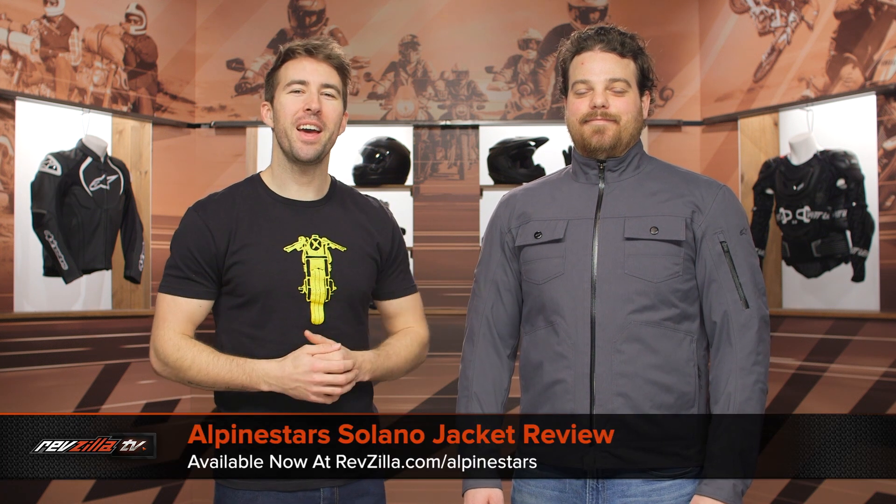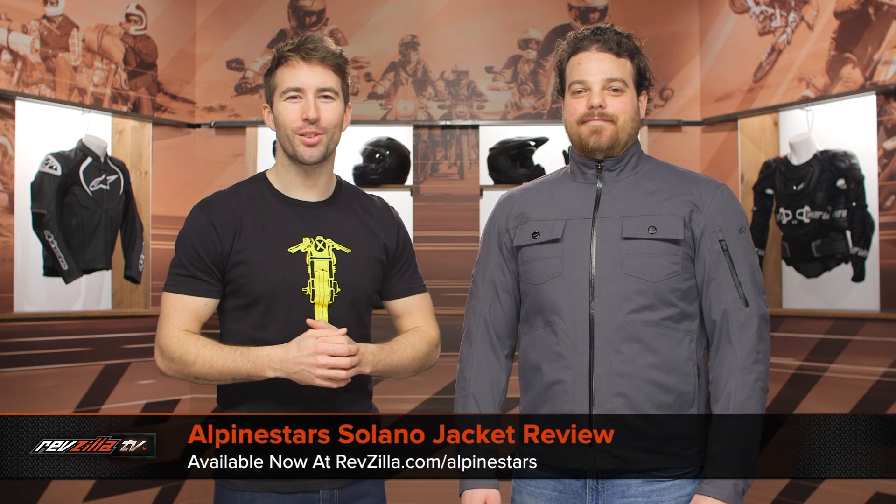Hey, I'm Brandon and I'm joined here by my buddy Pat. We're taking a closer look at the Alpinestars Solano jacket available at RevZilla.com.